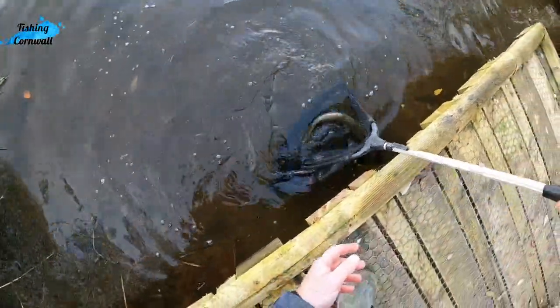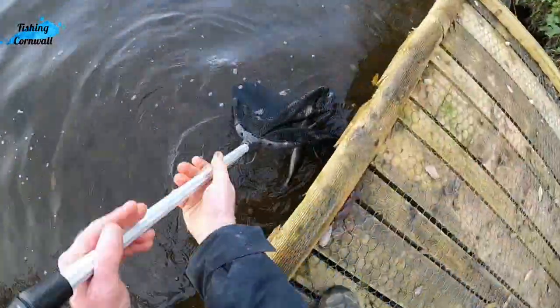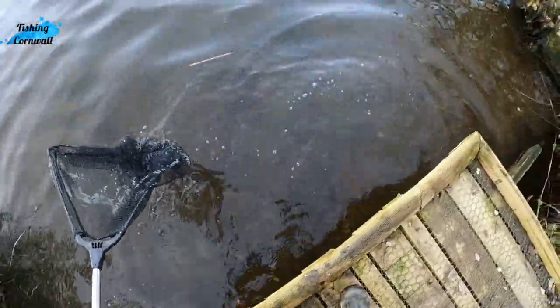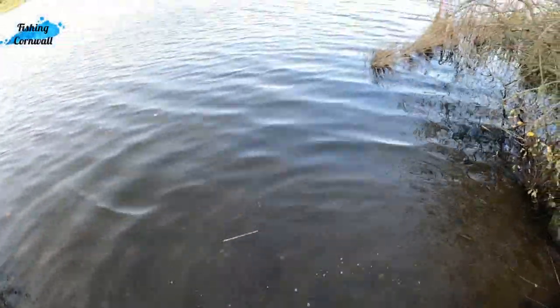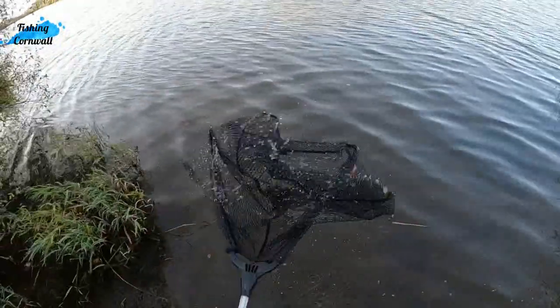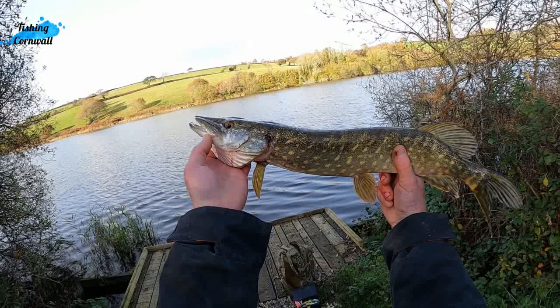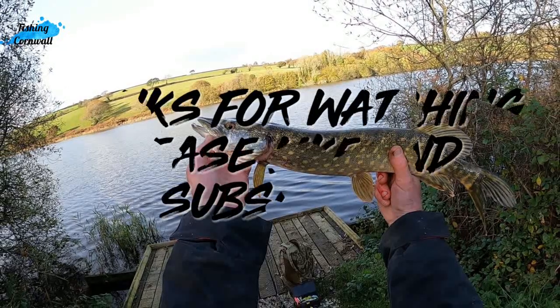I reckon he's probably ready to go anyway. There he goes, see him swimming off - woohoo! Bye!